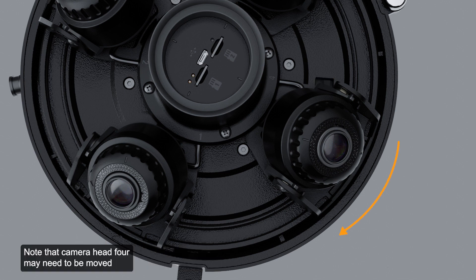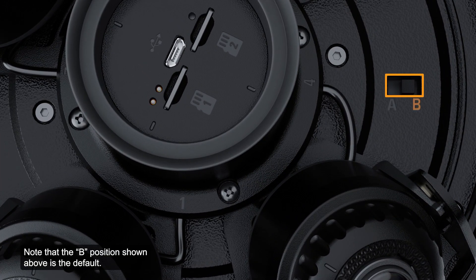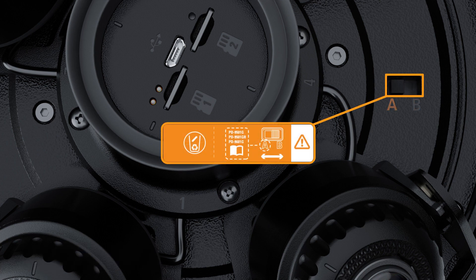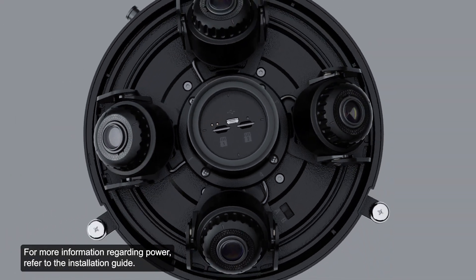Note that camera head 4 may need to be moved clockwise to obtain access to the switch. The B position is the default. The A position should be used for compatible legacy PoE injectors as displayed. For more information regarding power, refer to the installation guide.